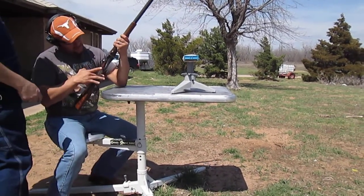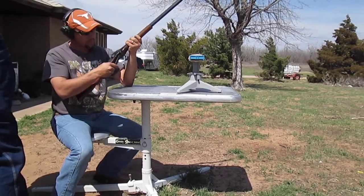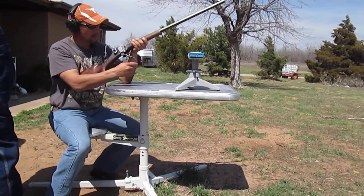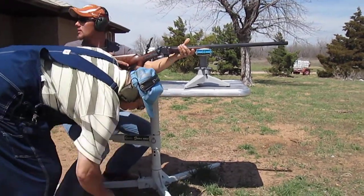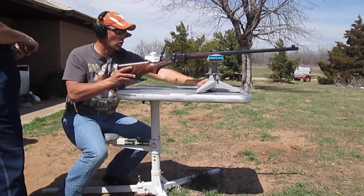Did you hit the big gong or the little one? It's the big one, the 12-inch. Where's your name — that one, Herman? Dead center, dead center!